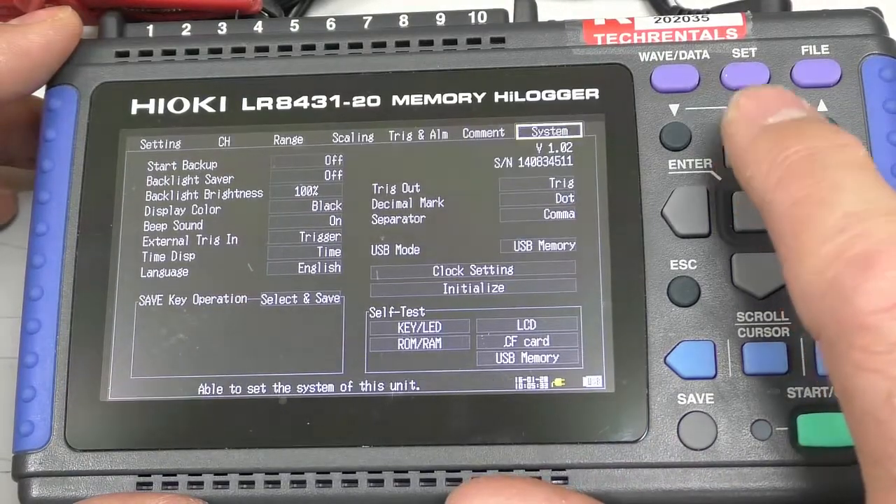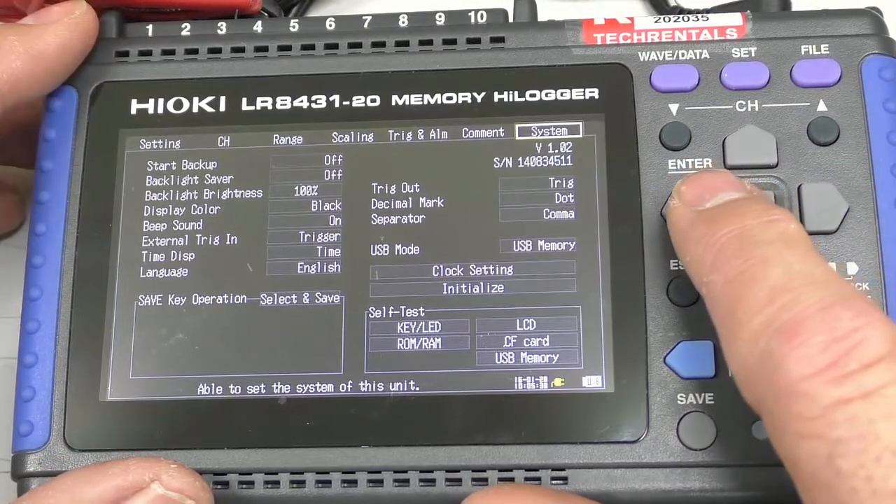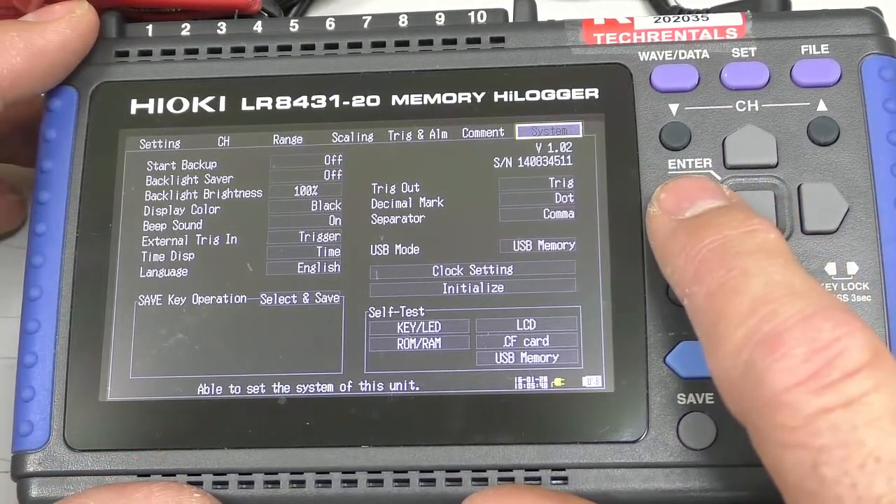This unit remembers the last program that's loaded in it, which is actually quite good — because once you've got it configured, away you go. You can turn it off and turn it on again.